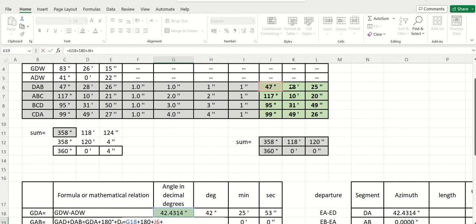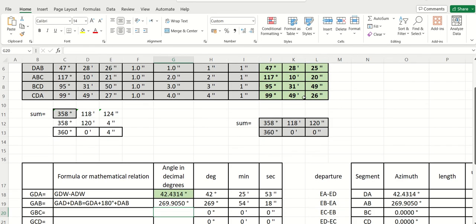So this is my angle GAB, and as you see it is equal to 269 degrees, 54 minutes, and 18 seconds. Looking at the figure, this angle corresponds to what we computed.